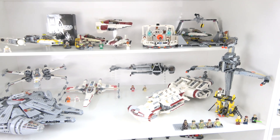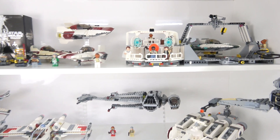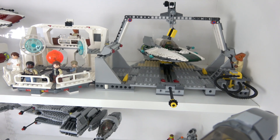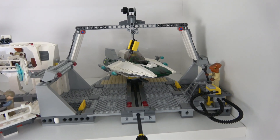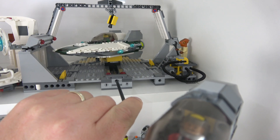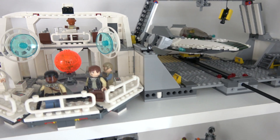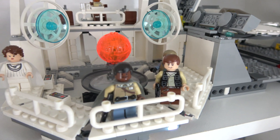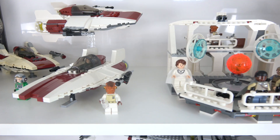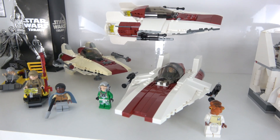Moving down to the resistance shelf — I absolutely love this shelf, it's so cool. We have the Home One Mon Calamari, an awesome set from 2009. I thought it was a really cool play set — it came with this A-Wing, a lot of fun. Love that green A-Wing, lots of cool little play features. Here we have more A-Wings; the oldest one is a little bit yellowed — I think that's 2006.